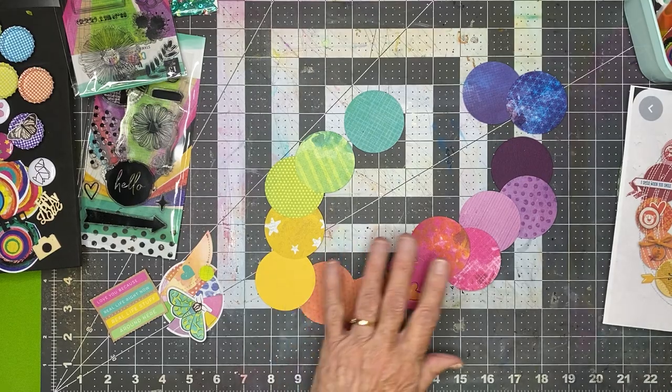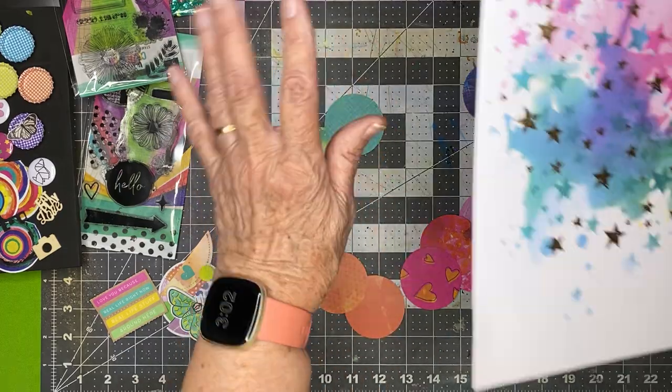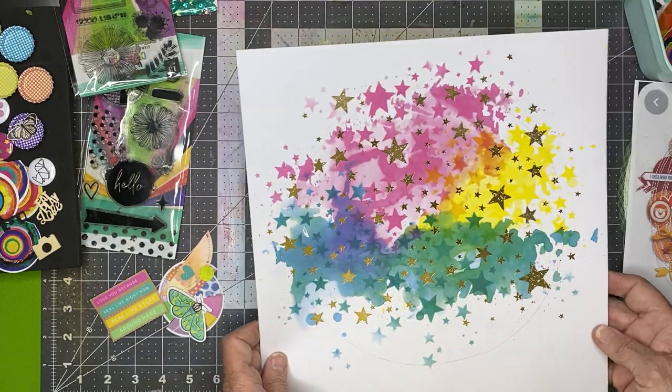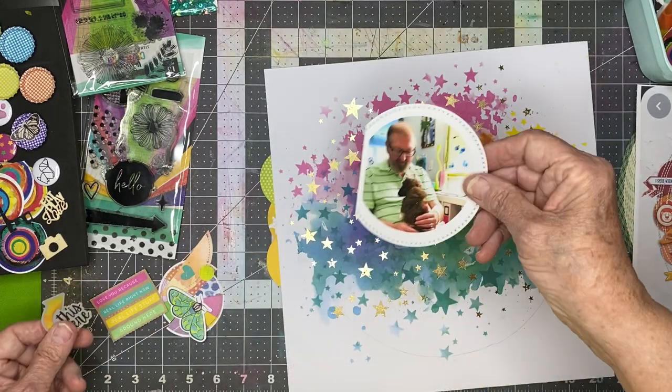I've got circles with foam on the back of them and I'm going to arrange them kind of like this. Wherever they end and don't meet is where I'm going to put my photo.